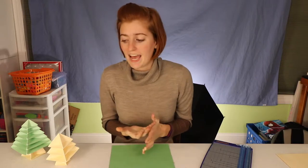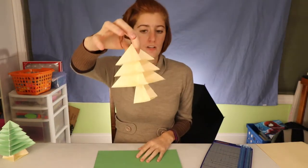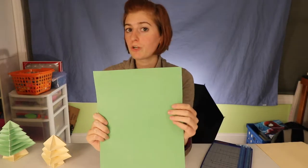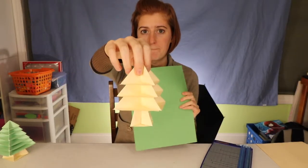Construction paper isn't even the right type of paper for origami to start with. Since it's my finals week and I'm trying to get this filmed, I don't want to run to the store for green paper. I thought we had some colored printer paper that was green, but we don't. I have this single sheet of green construction paper and lots of this nice beige-colored printer paper. So I want you to stare at this beige paper, use your imagination, and whenever you see this color, just imagine it's green.